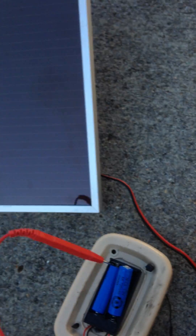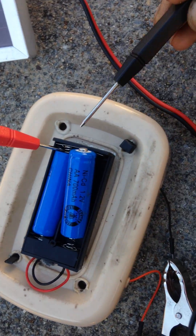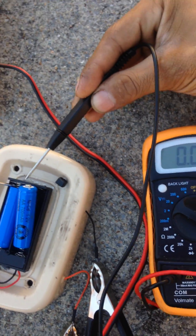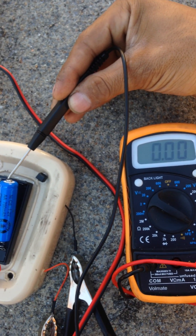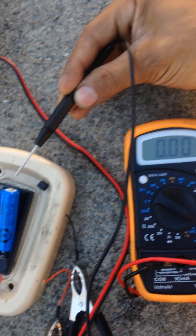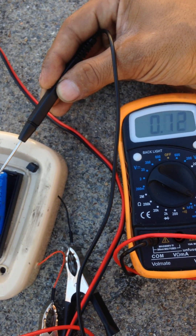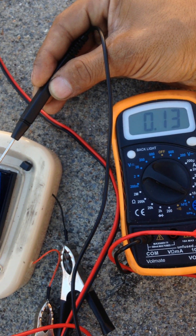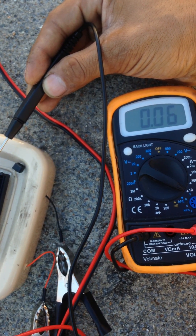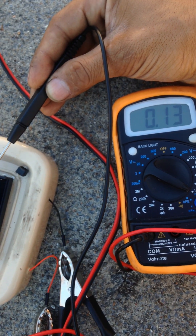I'm going to scoot over in part shade, part sun. Here's my meter. I'm going to take the tip of my meter and tap it on top of the battery like so. I'm reading at about 140, 130 milliamps — so about .13 amps.